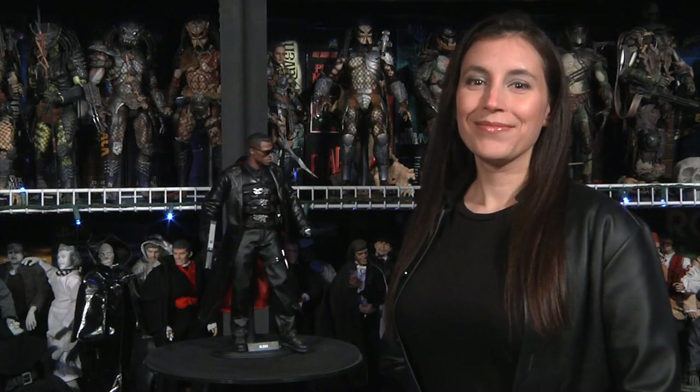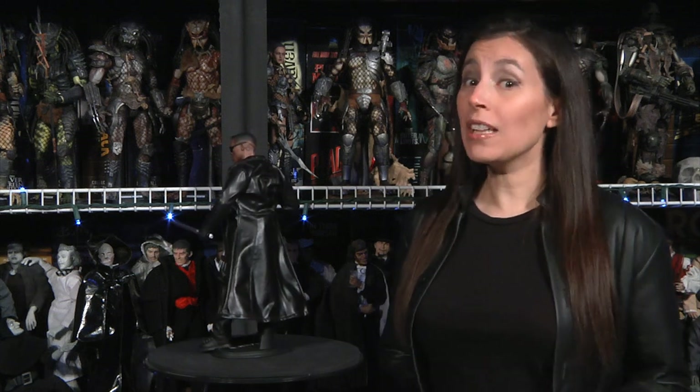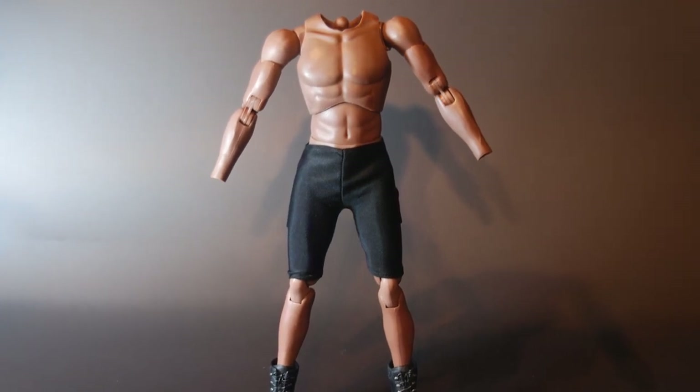Inside you get another displayable insert featuring Blade, and everything is safely packaged in the Hot Toys multi-layered clamshell — the standard stuff. Let's sink our teeth into this bad boy. Blade is based around a True Type frame with 35 points of articulation, so he's highly posable.